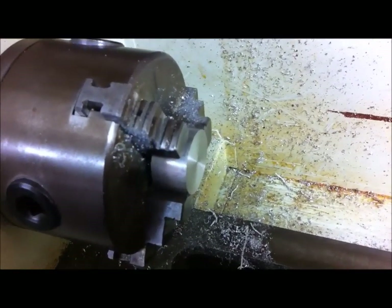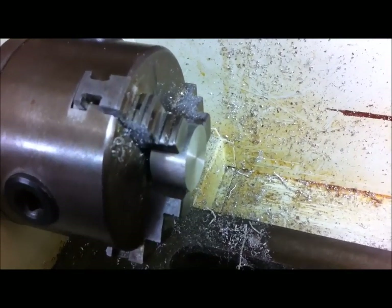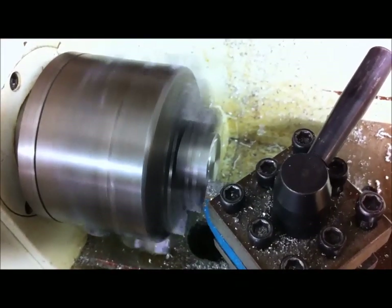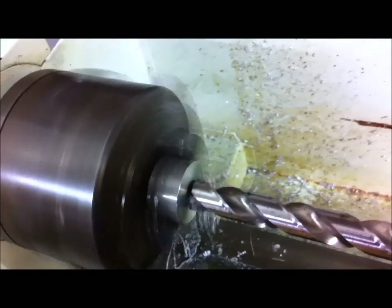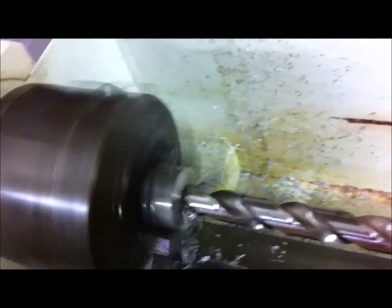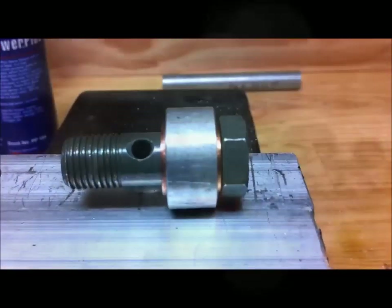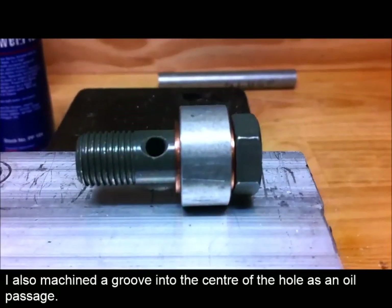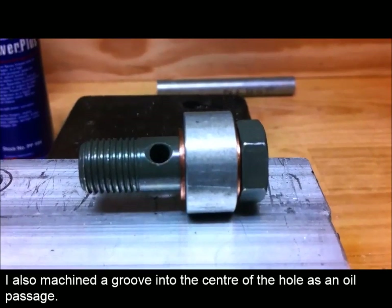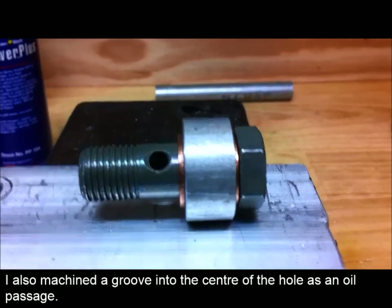I've purchased a double banjo bolt. This has taken shape now — I think you can see what I'm getting up to here. So now I'm going to drill an 8.7mm hole at right angles through to the centre for 1/8 and tap it with a 1/8 NPT thread.